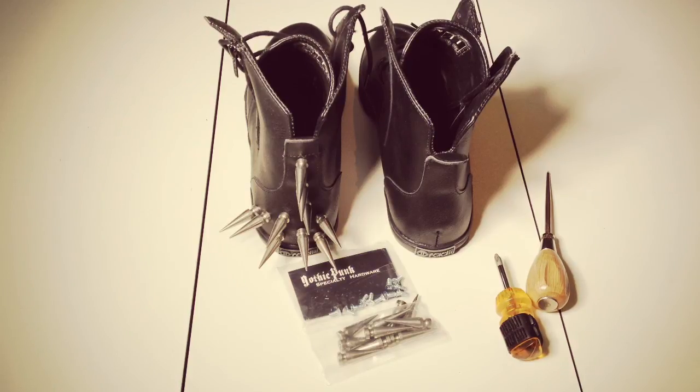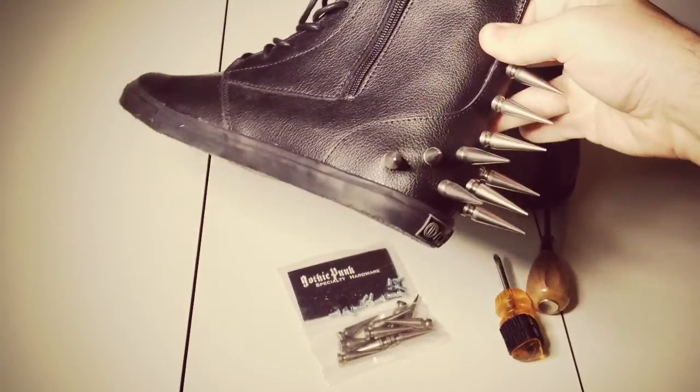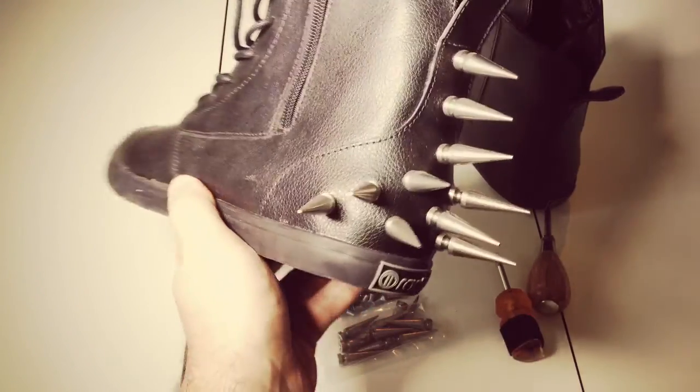Hi everyone out there on the internet. I wanted to show you real quickly how to make spiky boots. I have one I already did here. You can see I kind of got them okay. The hard part is spacing them out because obviously you're not following anything - you're just deciding on your own.